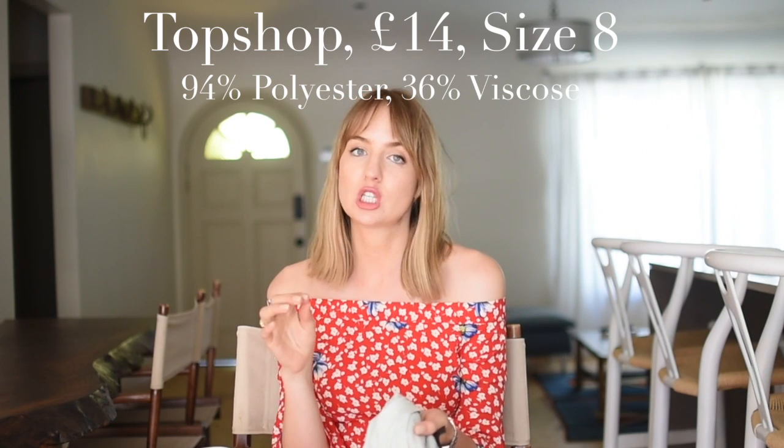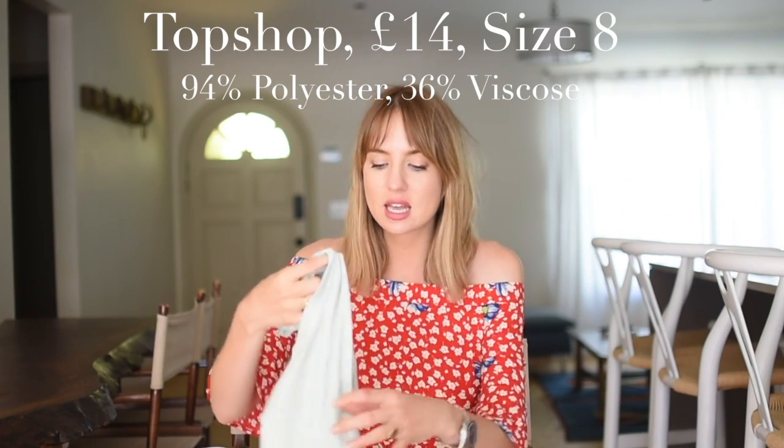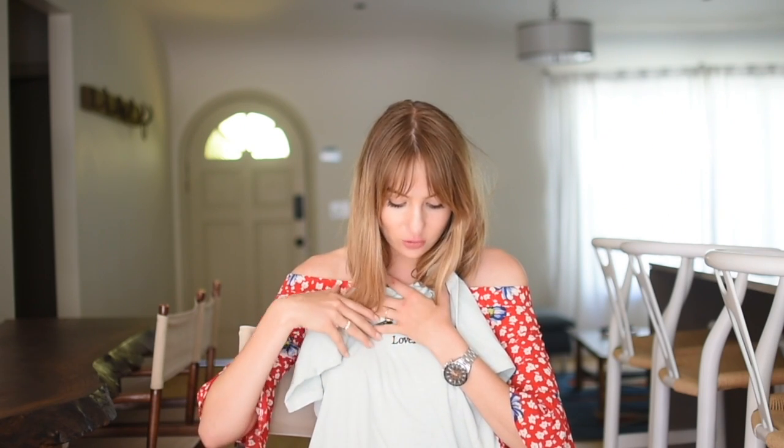Let's start with the cheapest, which is Topshop. This was £14, which I thought was super cheap — even for Topshop. It's mint green, the only one here that isn't white. It has 'Love It' embroidered on it, and I like the fact it's embroidered rather than an iron-on. It also has an embroidered love heart with an arrow. I got this in a size 10. It comes up relatively cropped but fine with high-waisted jeans. It's 64% polyester and 36% viscose, fits really nicely, super soft, quite boxy. For £14 from Topshop, pretty good.